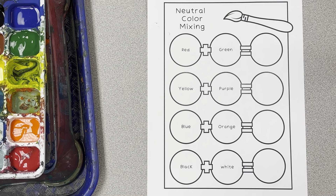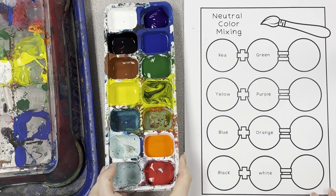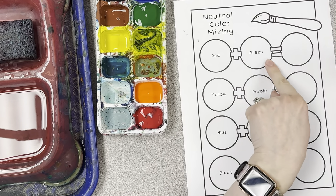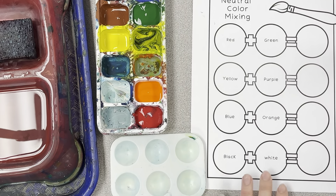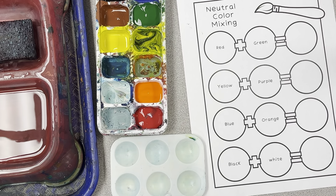Today we're exploring how to mix neutral colors by mixing complementary colors. You have an equation for each one — red plus green equals — and you're putting what you mix there. When you're mixing, you're looking for an equal balance, so if you mix the red and green and it still looks red, you need more green.